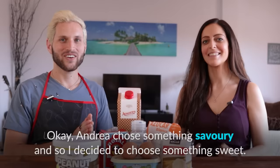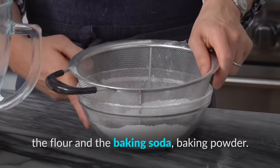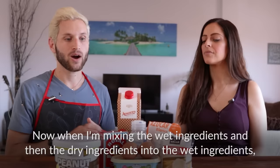Savory is the opposite of sweet — it refers to foods that are salty or spicy. Peanut butter is a creamy sweet paste made of dry roasted peanuts that's usually spread on bread. Dry ingredients are ingredients used in baking that are not liquid, like sugar, salt, and flour. Baking soda is a white powder made of sodium bicarbonate used for baking cakes, cookies, or bread to help make the dough rise.